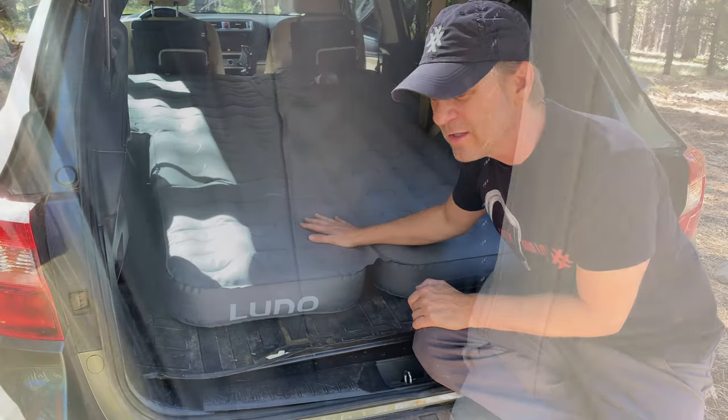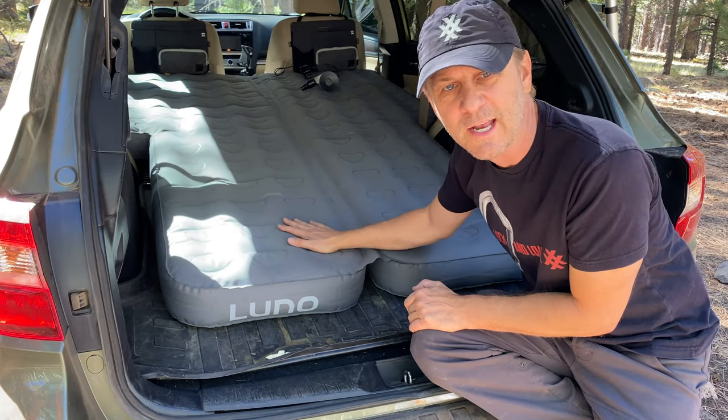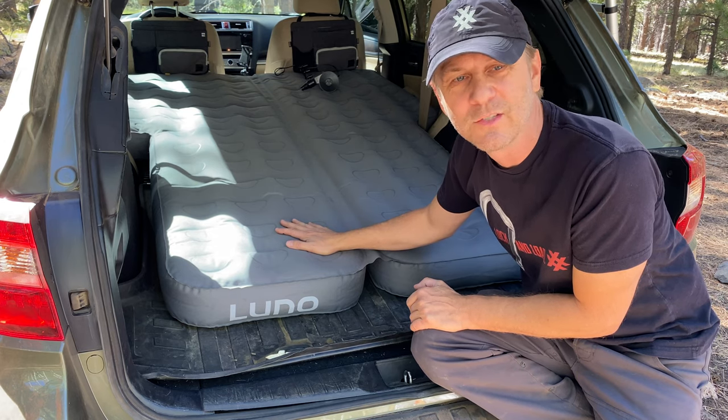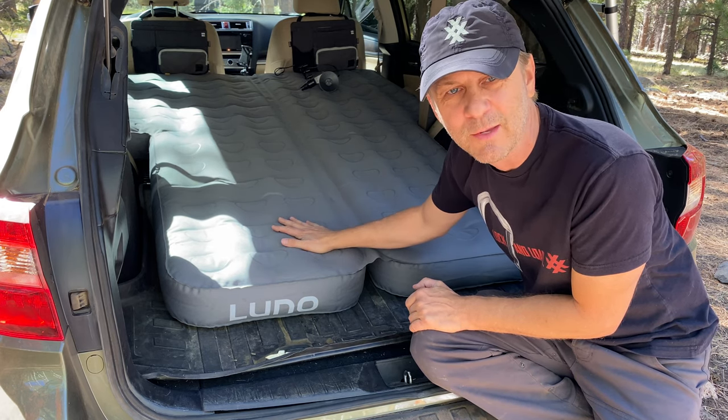I really think this is a nice sleeping system, especially for people who want to sleep inside their vehicle and don't have a rooftop tent. It's a really great way to turn your Subaru Outback into an ultimate outdoor adventure camping vehicle.